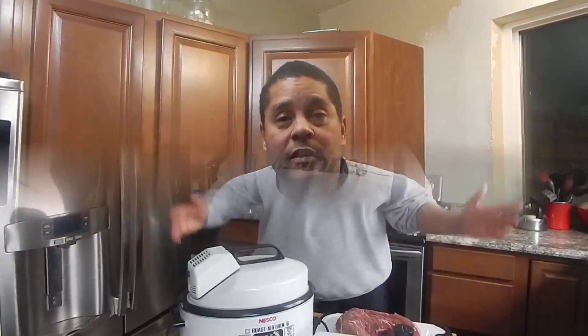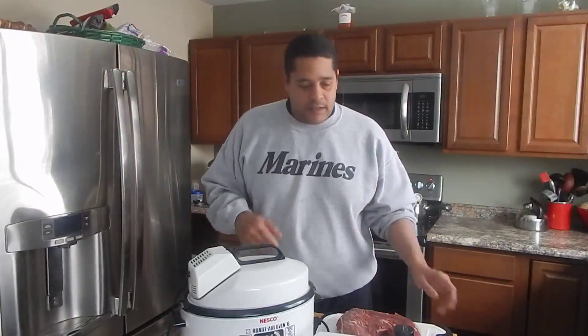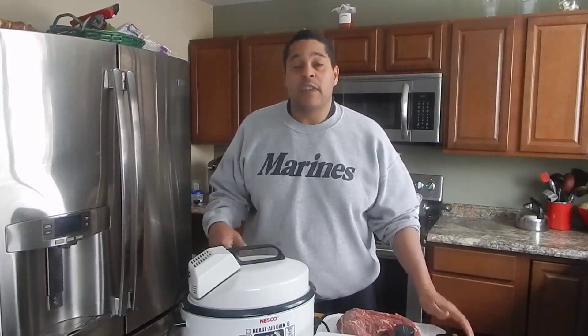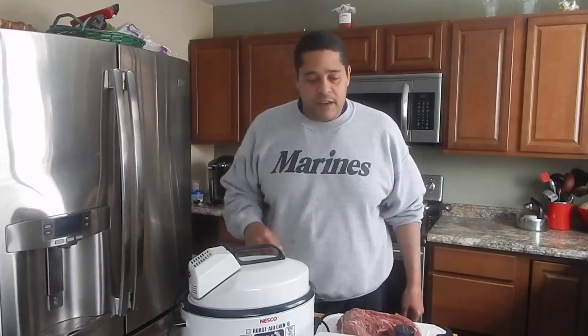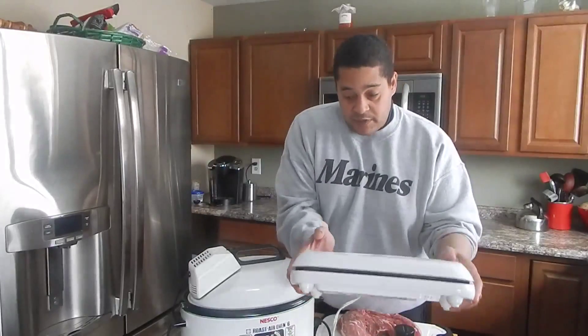Thanks for sticking in. This is Lyle with No Hippie BBQ. What I'm going to do today is show you that you can actually cook with the sous vide method without actually spending all that money on the machine.